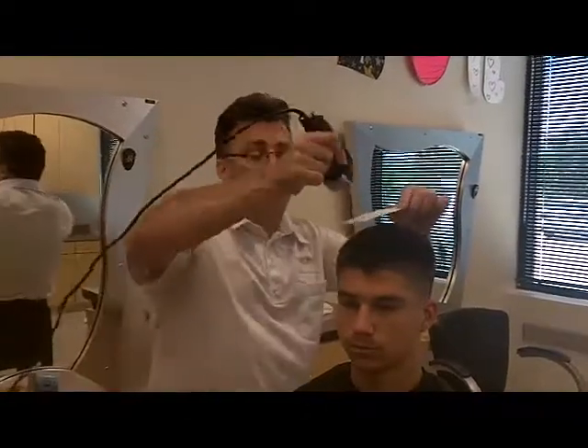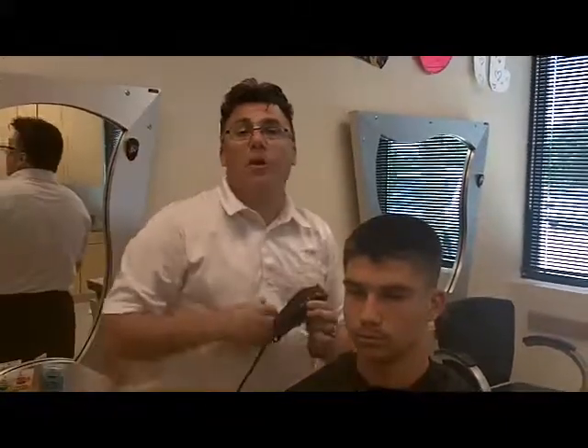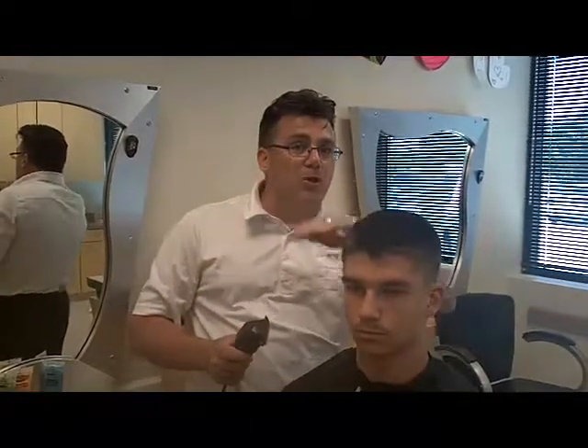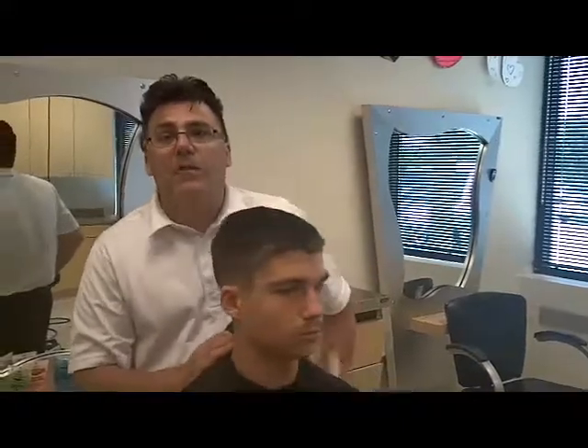We used clipper over comb underhand over the crest line to layer the top of Damien's haircut. Then we went to classic skip guard tapering — use one, skip one, use one — and go back to the one you skipped to create the classically tight tapered perimeter through the back and sides of his haircut.